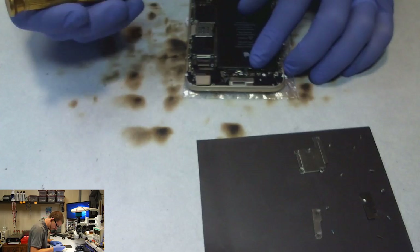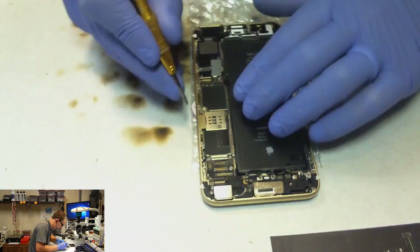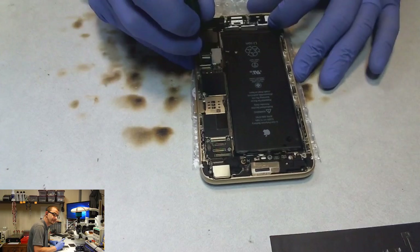I might start testing it on another phone before the touch IC replacement, so I can tell the customer before I ever start - hey, this one's going to need a screen too. What I've been doing is running into it after I do the repair. If I don't have one on hand, you could get your phone back and head over to a local shop and get it replaced faster than waiting on me to get them in stock.